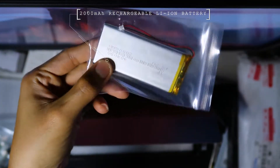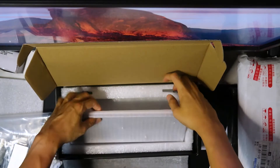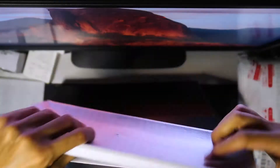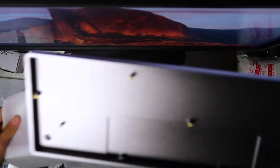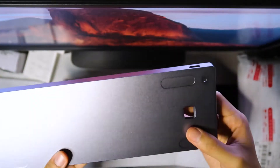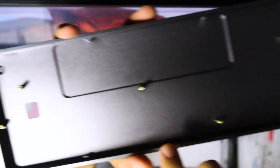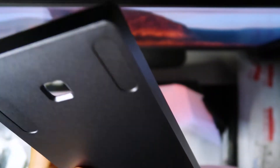Next up, we have a 20,000mAh rechargeable lithium-ion battery. And finally, under the bar, we see a 60% GH60 CNC muted aluminum Tofu case. Very solid and well-muted. You can see there's a golden screw on each of the corners.